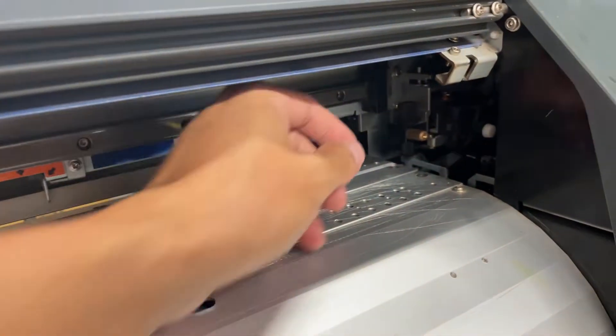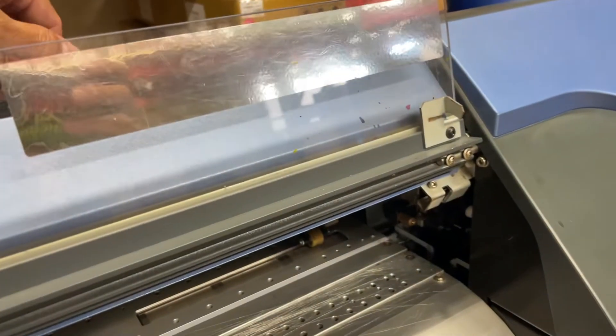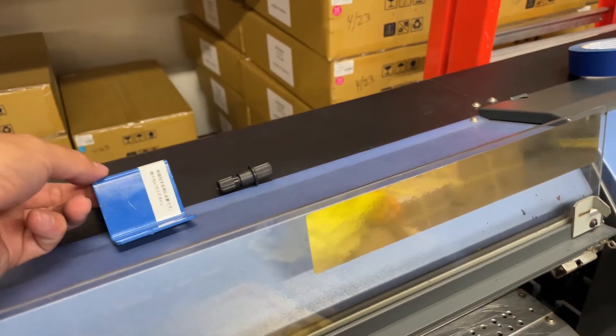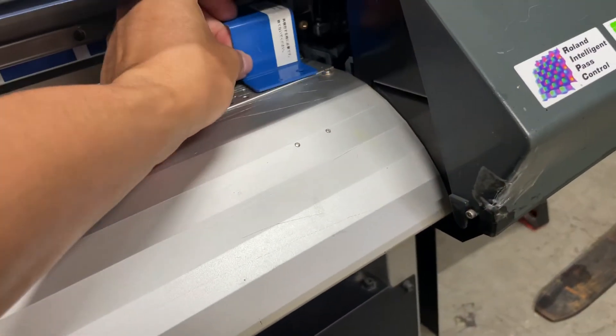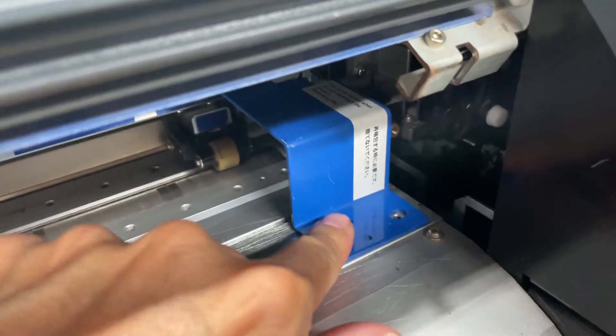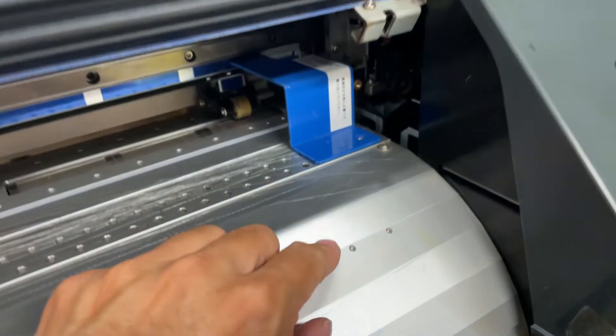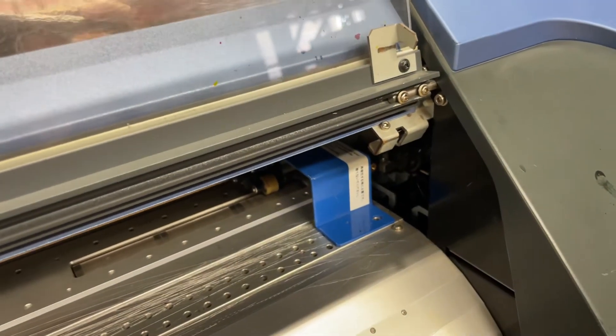You'll locate the contour cut blade, take it out, and make sure you secure that contour cut blade. Use the bracket to go pretty much that way, and now the head doesn't move. Drive the screw in there and the head will not move.